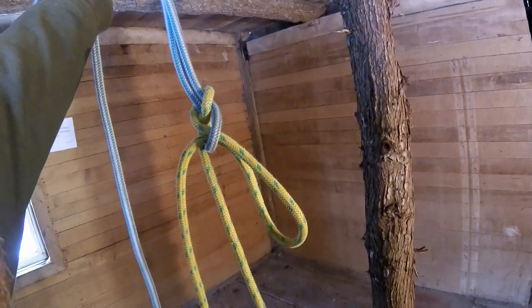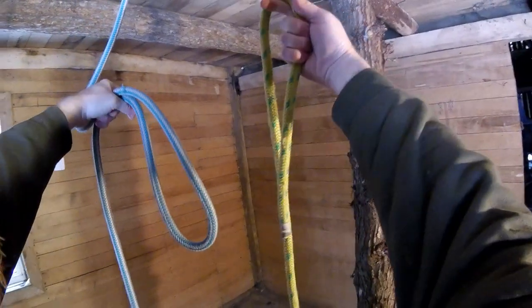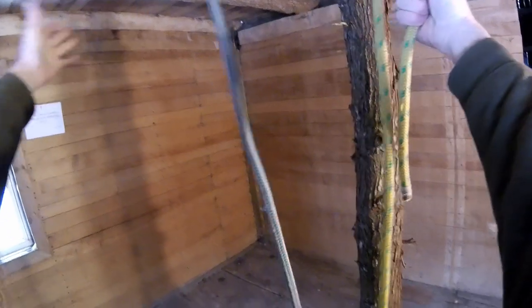So now, the climber, when he pulls this up, all he has to do to untie it is grab the tail — pop. It comes right out, and now I have my rigging line and my climbing line is free.